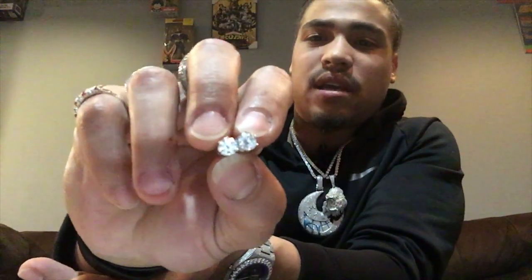They have multiple options on the website too — three different options: one carat, 1.5 carat, and a two carat. It comes in 925 silver, like these right here, and 14 carat solid gold. Multiple options to choose from.